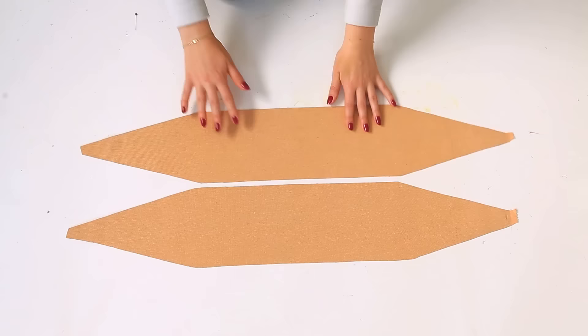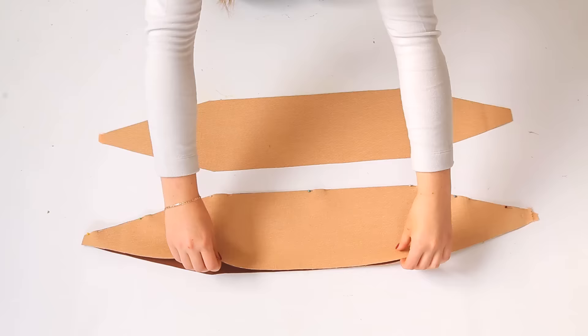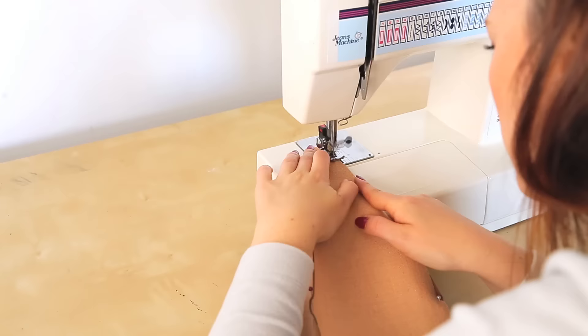Start with two pieces and lay them together with the bad sides facing out. Pin two of the edges together. You can flip open your pieces and add a third one by lining up the two edges with the bad sides facing out. Take this to your sewing machine and sew up both pinned edges.